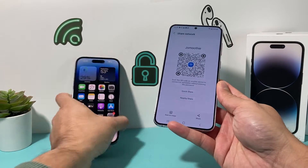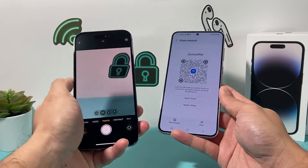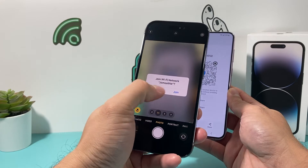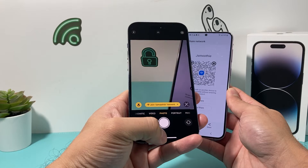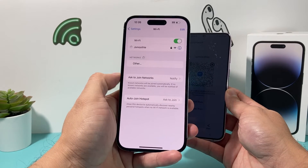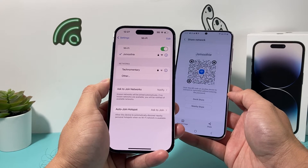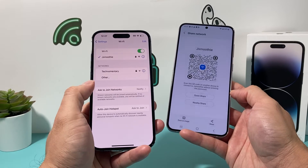The iPhone user simply opens up their camera app and scans that QR code. Then they click on Join, and then click on Join Network. After they do that, they will be joining the Wi-Fi without you actually knowing the password of that Wi-Fi.